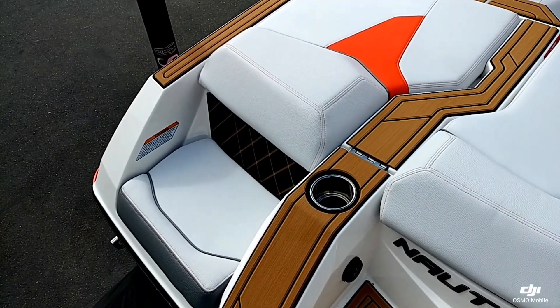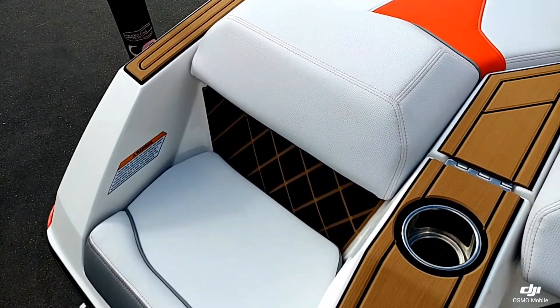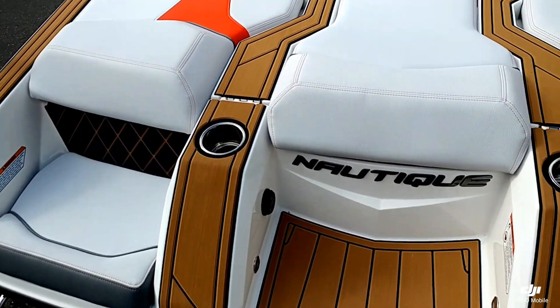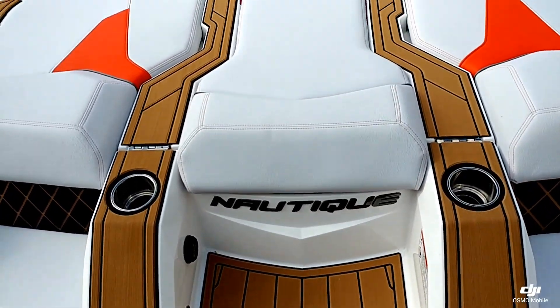Looking up top here, you can see one of the really nice features on the GS — these rumble seats in the back on the transom. There's a nice little cupholder sitting right next to you, and these do have a center walkthrough transom.